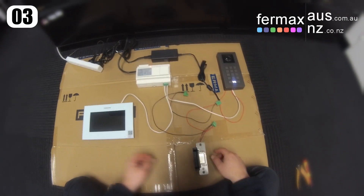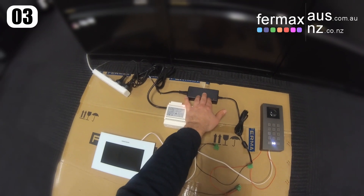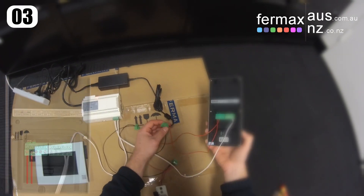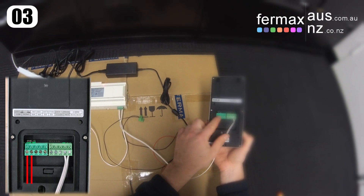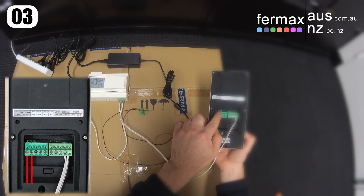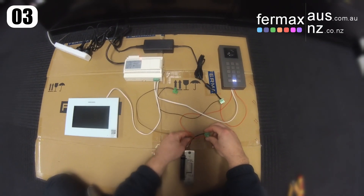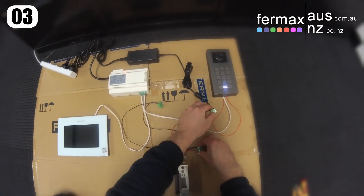In this setup, we've got our electric strike now powered from an external 12-volt power supply. So we've got our power supply plugged in. Our positive is connected to the back of the door station to Lock 2, which is our dry contact. It's set to normally open, which is controlled by this jumper here to the left side. Coming down to our lock, and then the negative goes into here, which then goes into our power supply.